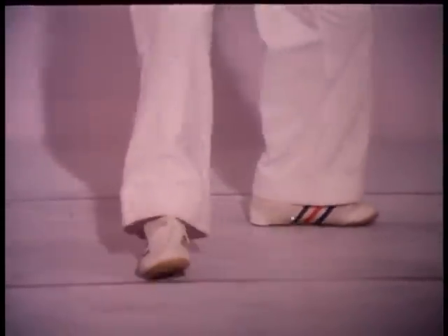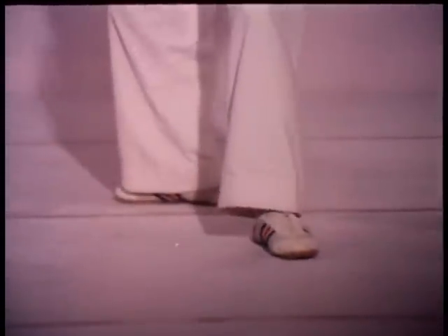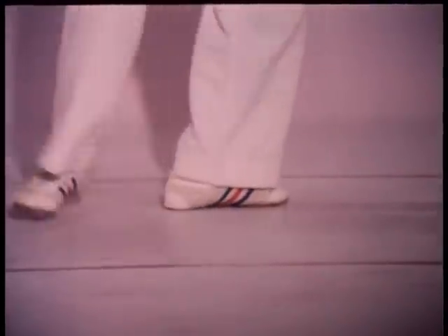The forward foot pivots 90 degrees on the heel as the rear foot advances. This pattern's greatest advantage lies in its ability to facilitate quick changes of direction without having to cross the legs.